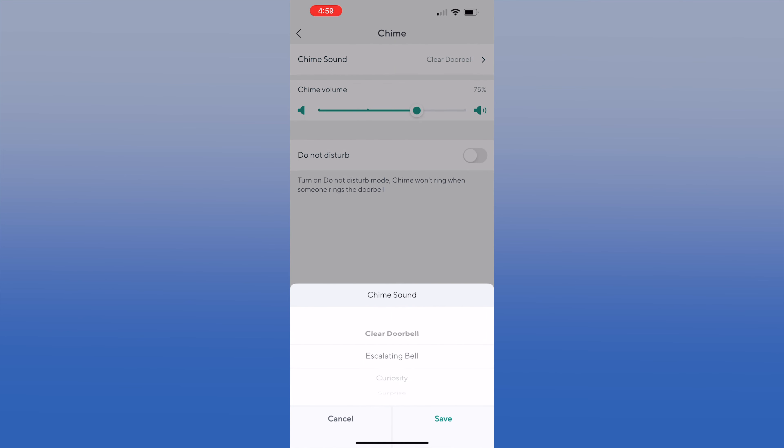Wyze even lets you select the sounds your chime will make. We found the 'clear' tone to be the best for us.